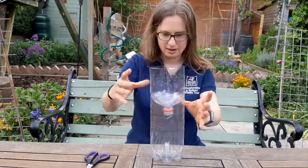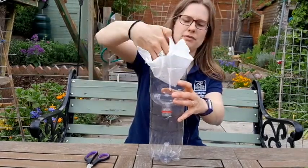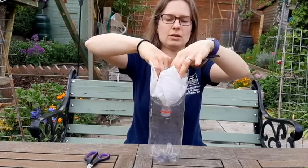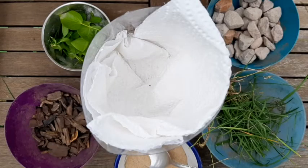The next bit is to line the funnel with some kitchen towel or coffee filter paper. I've got a couple of pieces of kitchen towel here. I'm just going to put them into the funnel and make sure they're a nice snug fit. The purpose of the kitchen towel is to stop the finer bits or particles getting through.